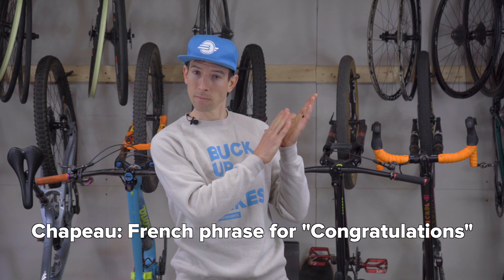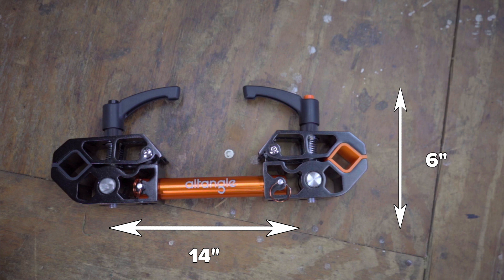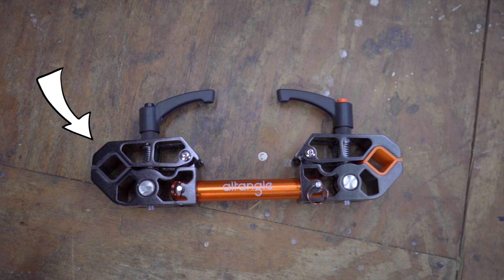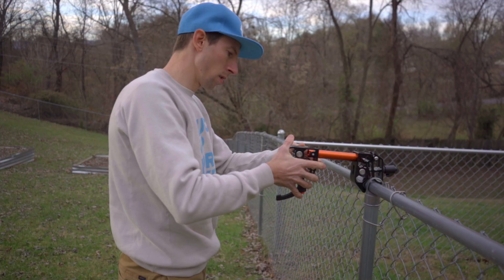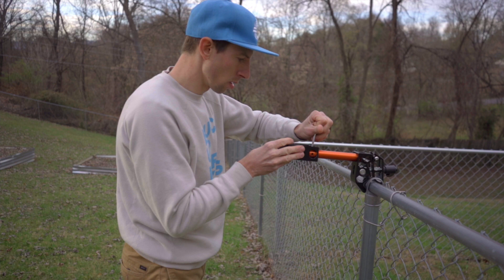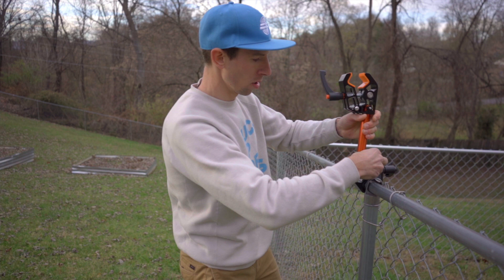Let's look at the Hanger Connect first. It measures 14 inches by 6 inches by 2 inches and weighs 3 pounds. The all-black clamp is for attaching to a structure; the orange-accented clamp is for attaching to your bike. The clamps on the Connect have a 3-inch jaw opening and can clamp onto structures up to 2.7 inches in diameter.